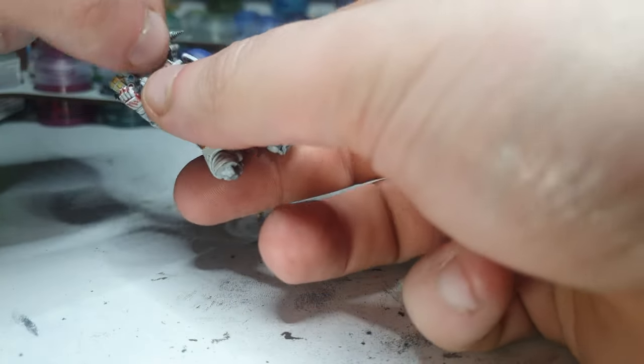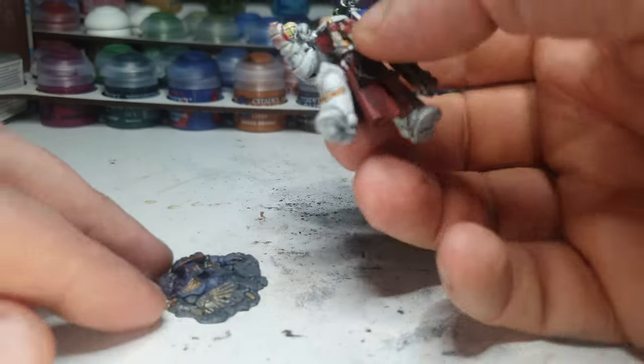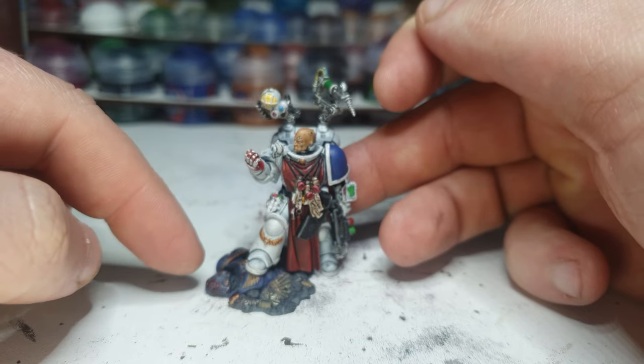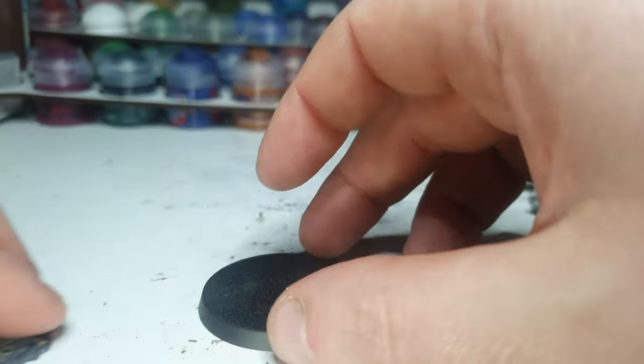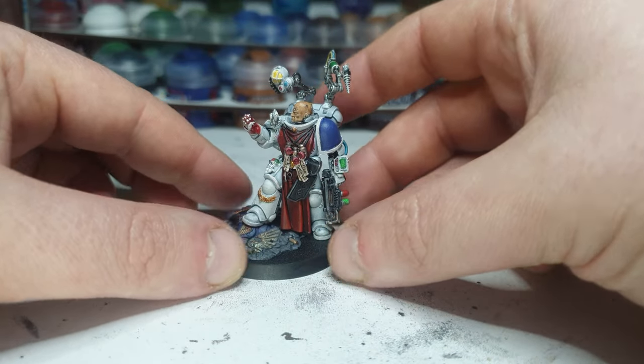Let's quickly give him a head and see how he looks. I'm not going too crazy with highlights on the lower one, because I don't want it to take away from him. I think they're basically ready to stick to a base — about time, right? So it's going to overhang a little, something like that.